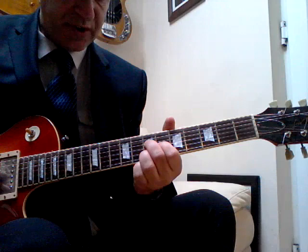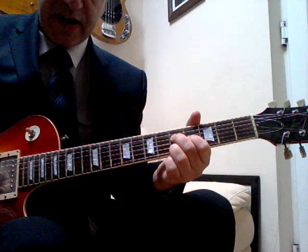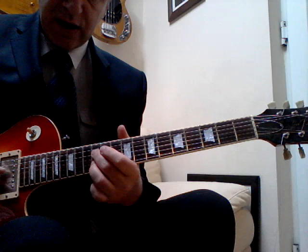It starts off with an F sharp minor chord — you've got an A note, C sharp, and an F sharp — and it goes down two frets to the E minor, keeping the same shape. Then he goes to a B minor up here, with these two fingers on the twelfth fret and the first finger on the eleventh fret.